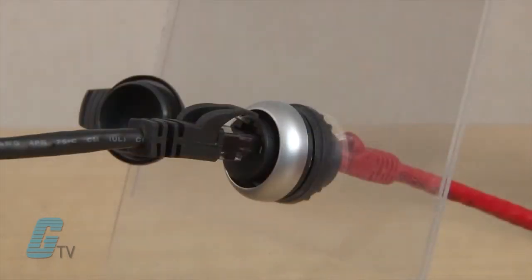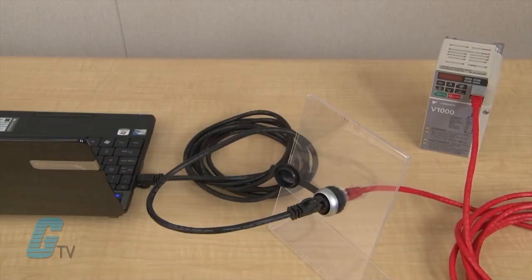The RJ45 unit features an RJ45 ethernet connection on both sides, allowing for the PLC or drive to connect to the back of a panel or bulkhead.